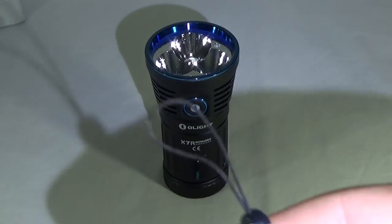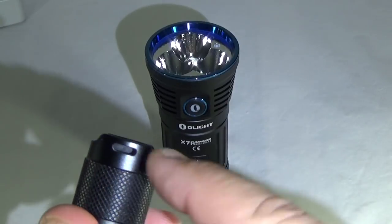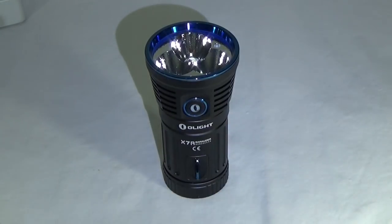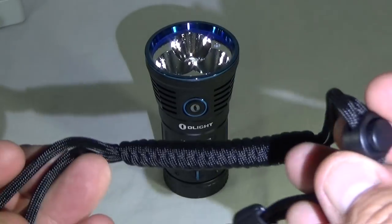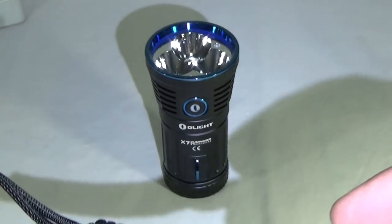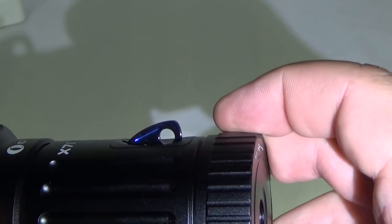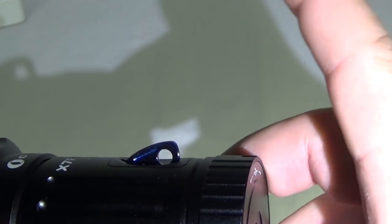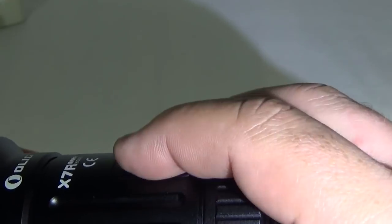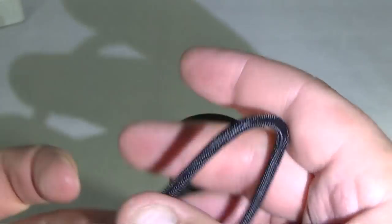Most flashlights nowadays will come with these wimpy little lanyards, because they have these tiny holes in the flashlights that they have to fit into. This Olight comes with a no-joke paracord lanyard — that's some cordage right there. And they have this huge opening on the side of the flashlight for it to go in. If you're not going to use the lanyard, you can tuck it out of the way. I love this lanyard holder and I might actually use my lanyard because of that.